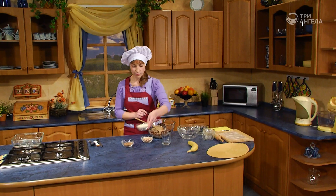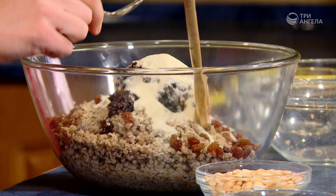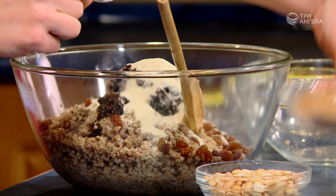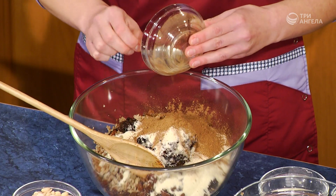Манная крупа. Немножко оставим манной крупы и немножко масла для подготовки противня потом. Кероп. Все, мы все сюда сложили.